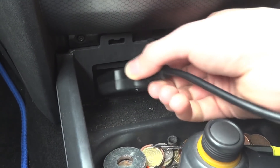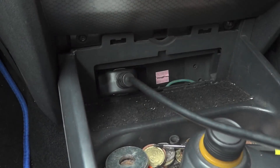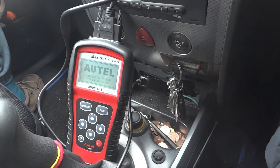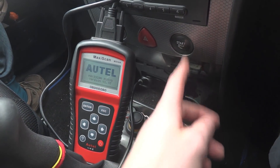This is our OBD2 port, so it plugs directly in. Then you turn on your device and start up the car.